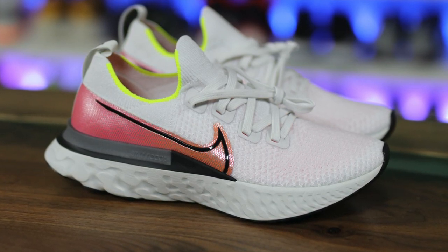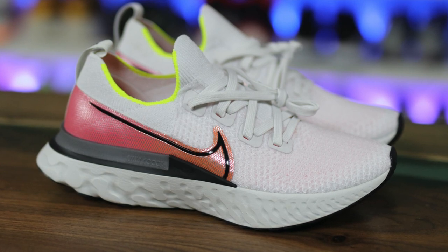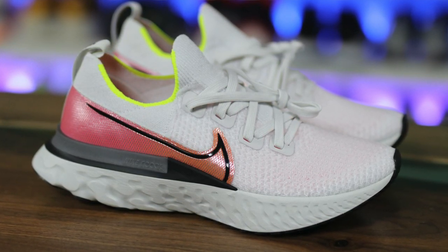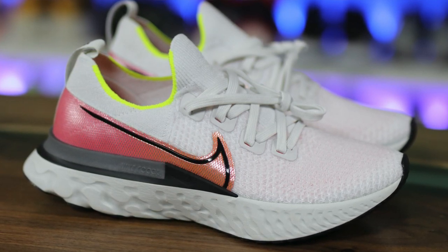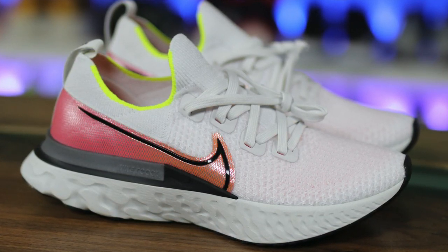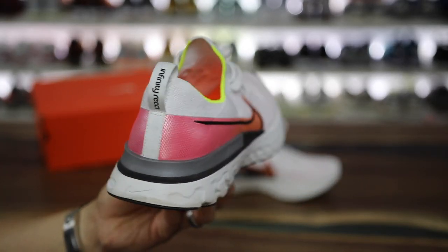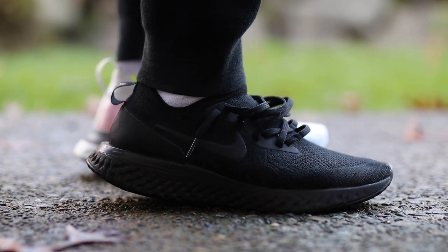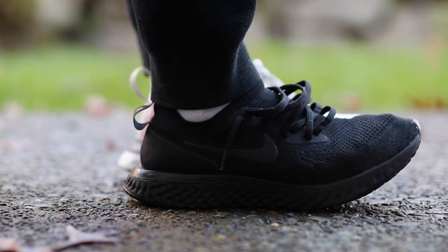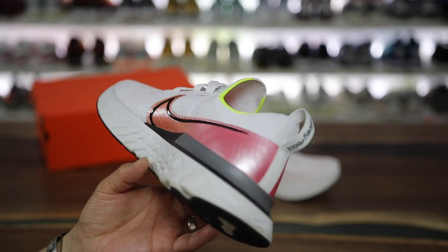Now this is one of those shoes that honestly I saw images of and I was like, oh cool, they have a new shoe — I wasn't really excited to give it a try. I was a fan of the Epic React; there were some things I loved and some things I didn't like, and then there is the Infinity React. To me this is like the Epic React 3 because stylistically it looks very similar, but they changed the game a little bit with the traction pattern — they added a little bit more traction.